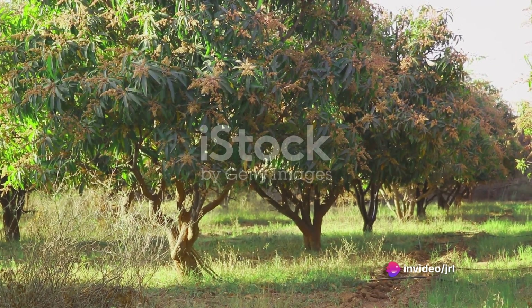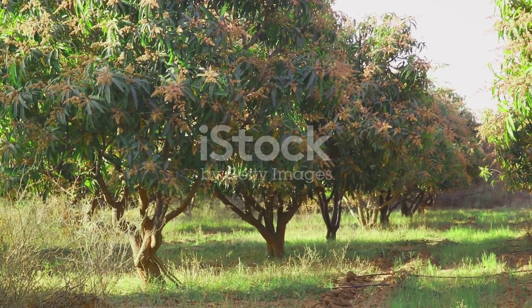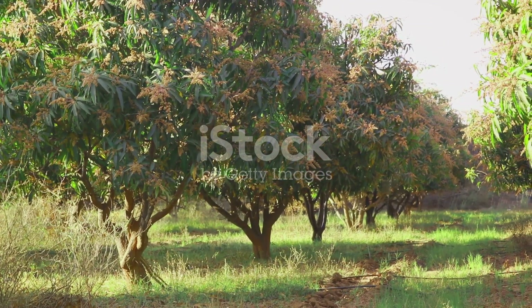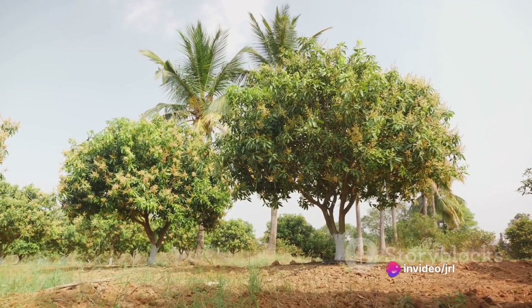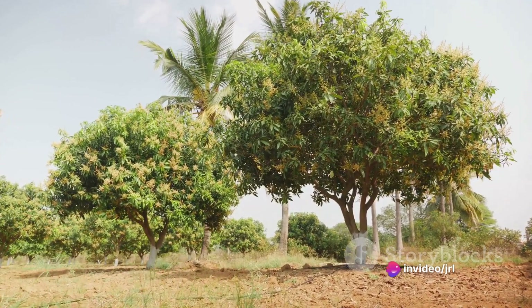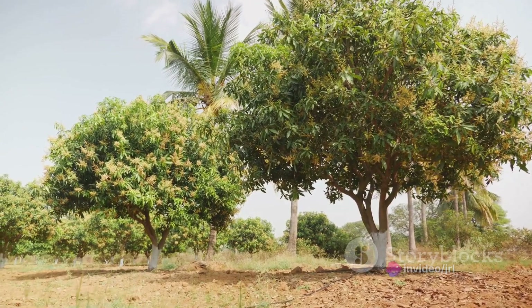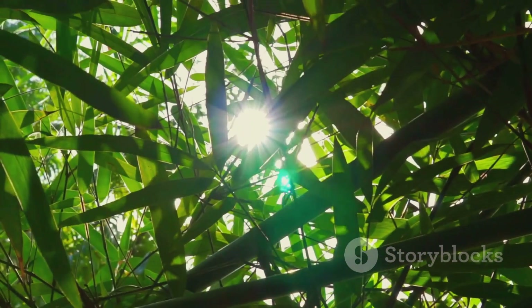Secondly, grafted mango farming can be a champion for biodiversity. Unlike monoculture farming, which often depletes the soil and diminishes wildlife, grafted mango trees coexist harmoniously with a variety of other plants and animals. Birds, bees, and butterflies flock to the mango orchard, creating a vibrant ecosystem that's as beautiful as it is beneficial.